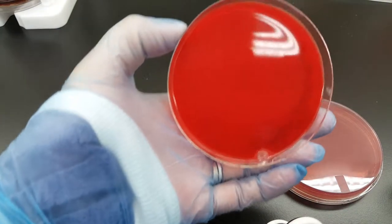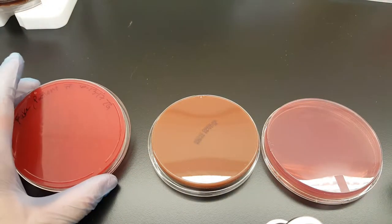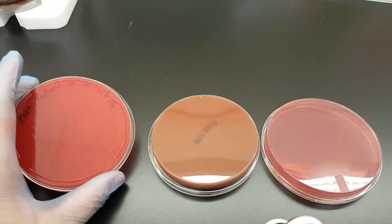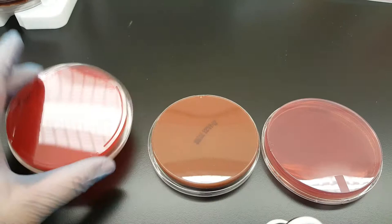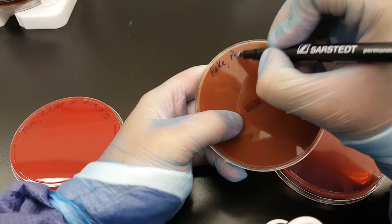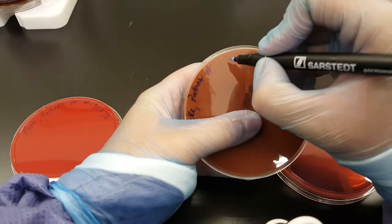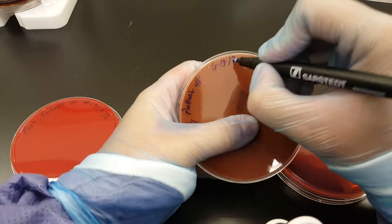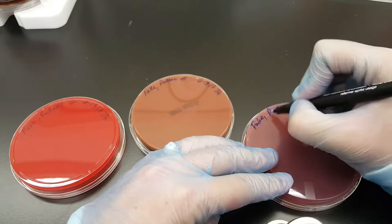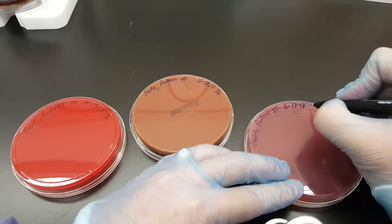Notice that you can kind of see it through the plate — if you held it up to the light, you most likely could. But we keep it on the rim so that the growth of the organism, if there's hemolysis or anything, there won't be writing in the way when holding it up to the light. So again, to summarize: last name, first name, the medical record number or the unknown number I give you in class, then the date and your initials.